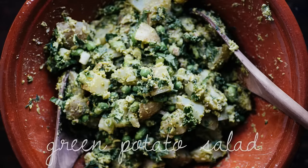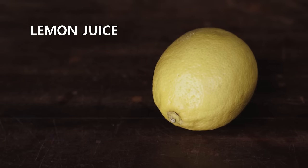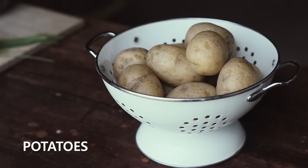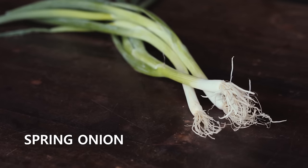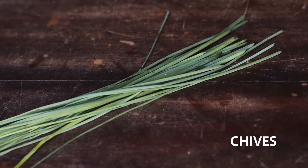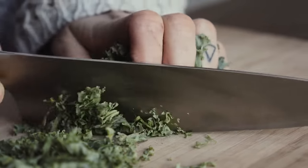To make the green potato salad you will need some curly kale, some lemon juice, some boiled or steamed potatoes, edamame beans, some spring onion, the green pea pesto which you can find on my blog, and some chives.